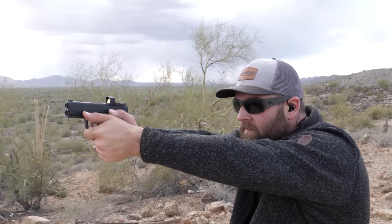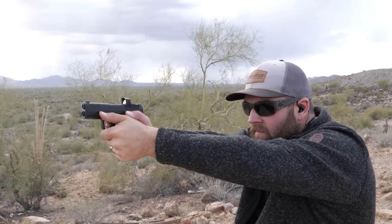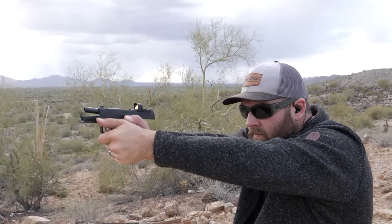As far as shootability — and I don't even know if it's a real word but I've been using it for a lot of my reviews — shootability basically means you can fire the gun easily, it doesn't hurt to shoot, it handles its own recoil and snappiness. I'm going to say they're almost identical, though I think the 365XL still has slightly less recoil impulse than the Hellcat Pro.